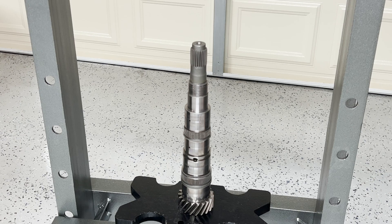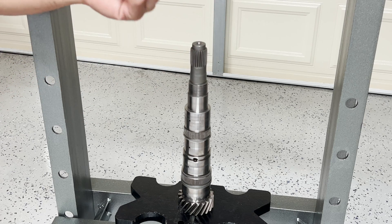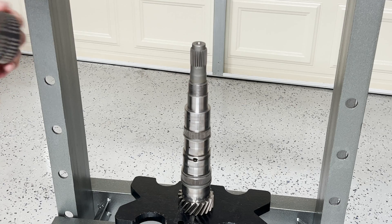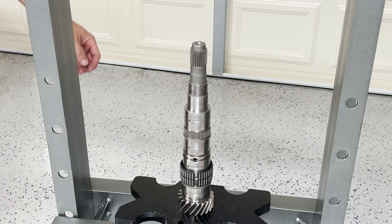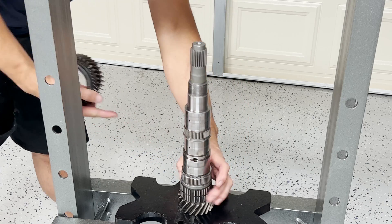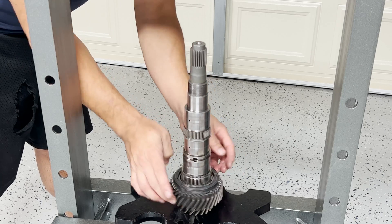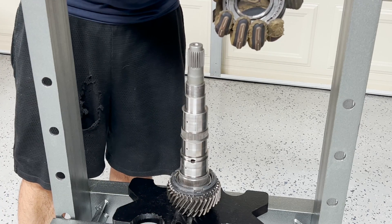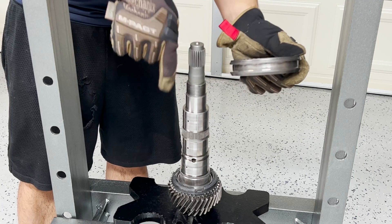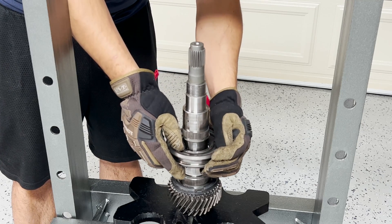Now let's start installing the gears for the input shaft. The first step is to install fifth gear along with its synchros — make sure you lubricate the needle bearings with transmission fluid. Next up is the synchronizer hub and locking ring for fifth and sixth gear. Make sure this ridge side faces the fifth gear wheel, and of course this has been heated up to 212 degrees Fahrenheit already.